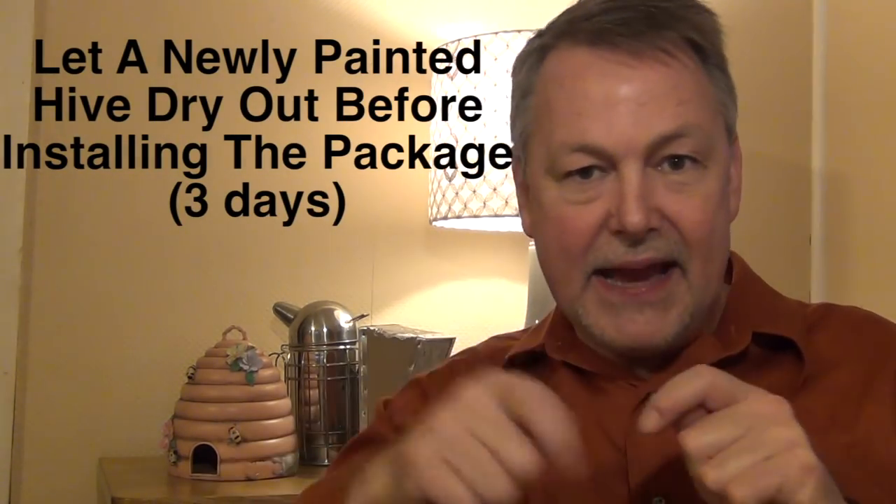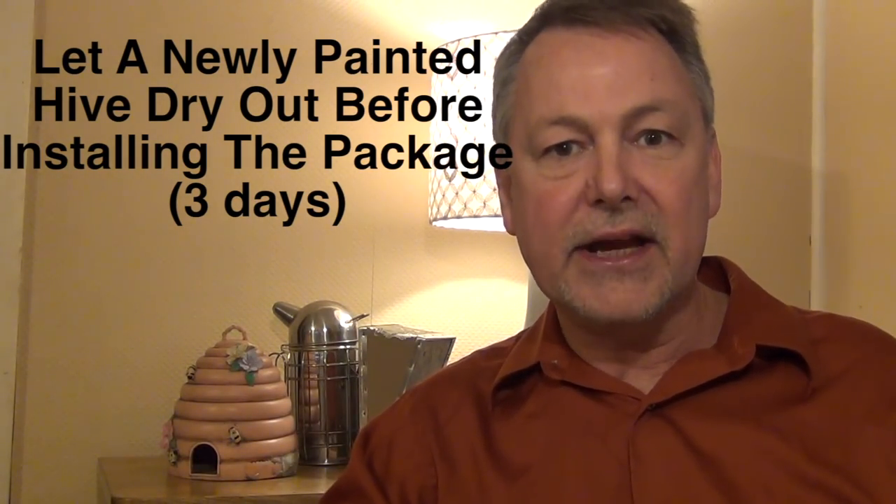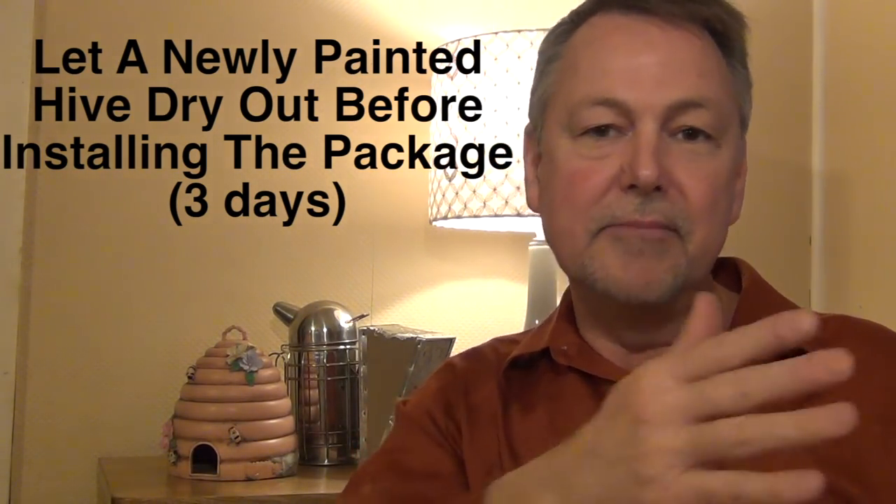Try to keep her dry. Another thing I've been thinking about is, if you have a new hive — maybe one that you've built yourself and you paint it — let that new hive air out before you throw your package in. Don't paint it on Monday and then Monday night throw a package in there. The smell could still be too strong. Normally, a few days of just letting the paint dry is all that you need to do.